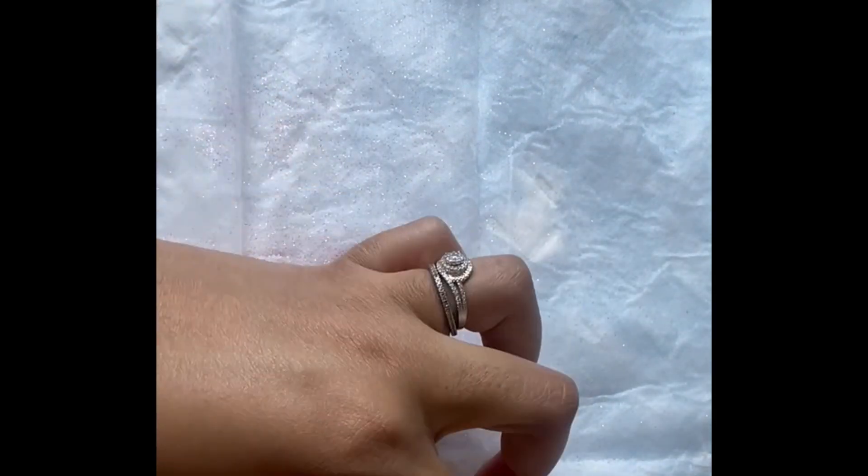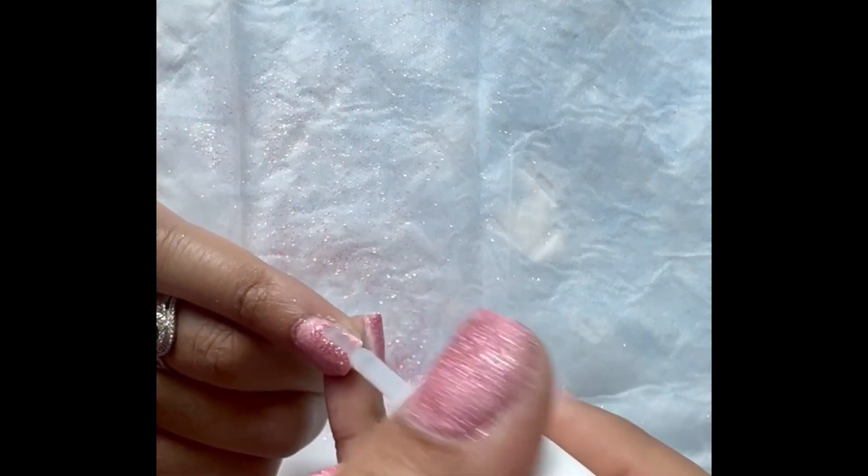Next, take bottle three, which is the dip powder top coat. Apply that to your nails and let it air dry for 60 seconds.